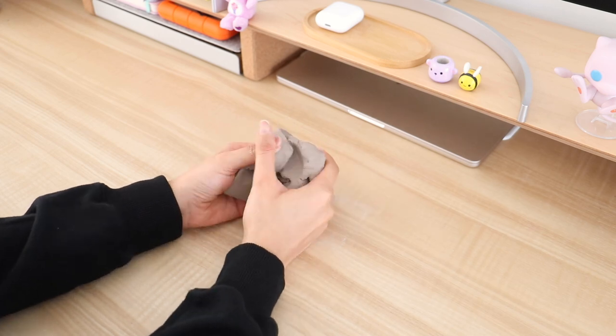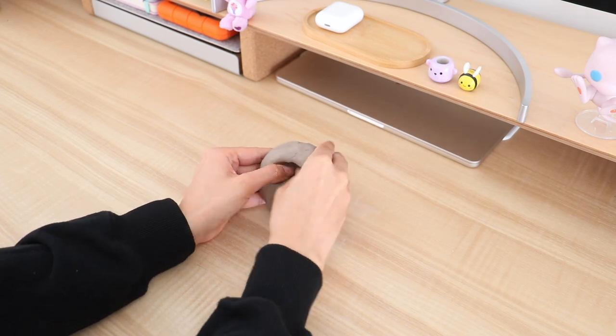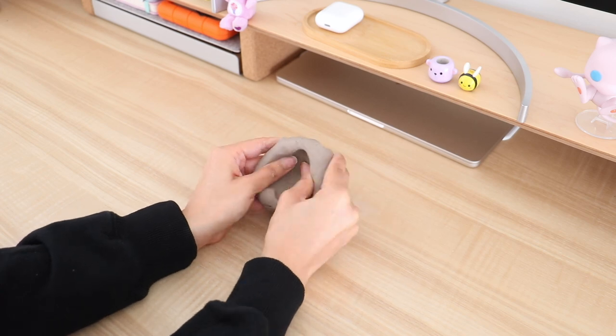The first thing you're going to need is air dry clay. I got this from Dollarama — it was only $1.75. I took the clay, turned it into a ball, and now I'm going in with my thumbs and I'm shaping it into a bowl.